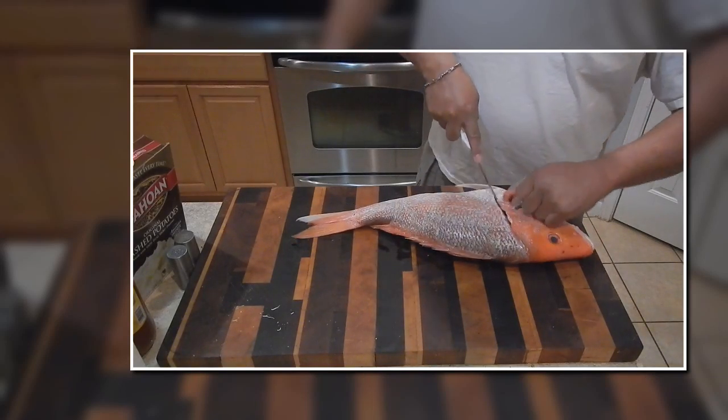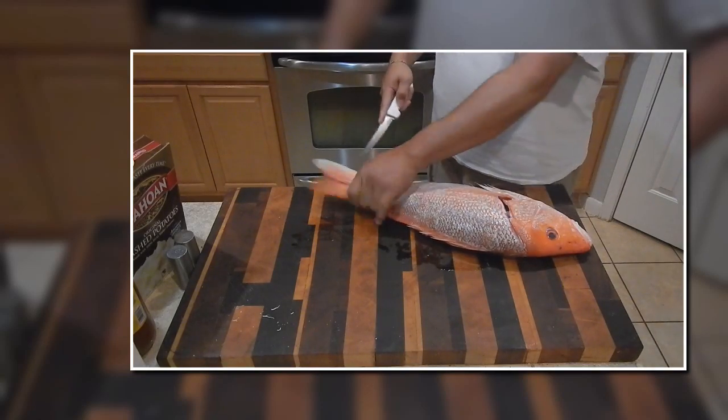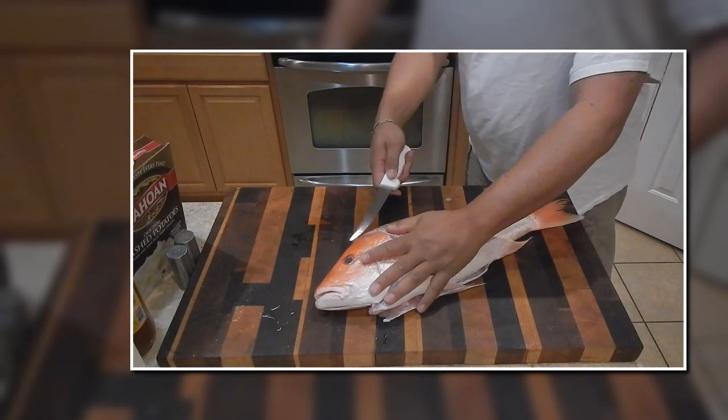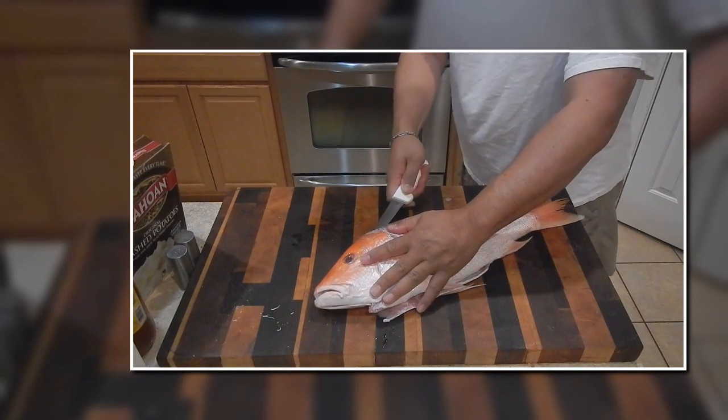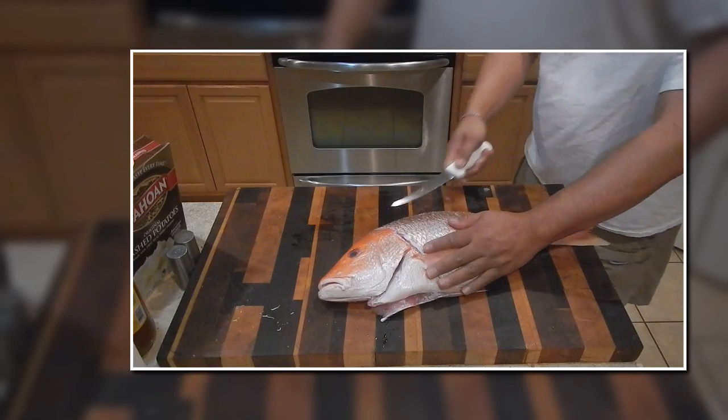The first part of it is just following down the gills, cutting it all the way down to the belly, and then taking it from the top — the dorsal — and then coming all the way down to the tail, going all the way down until you reach the spine.